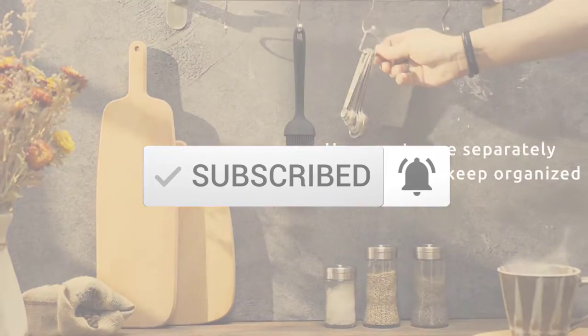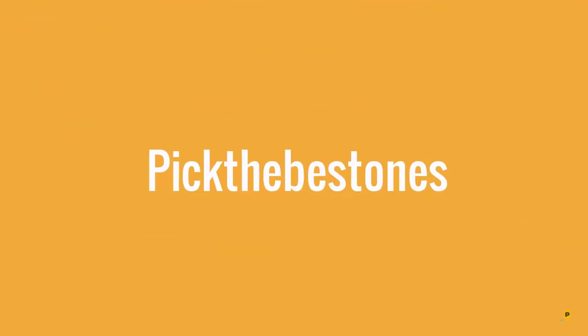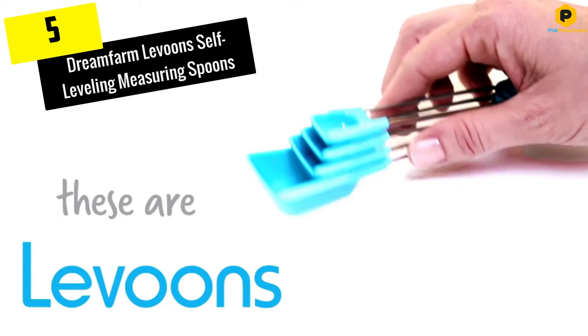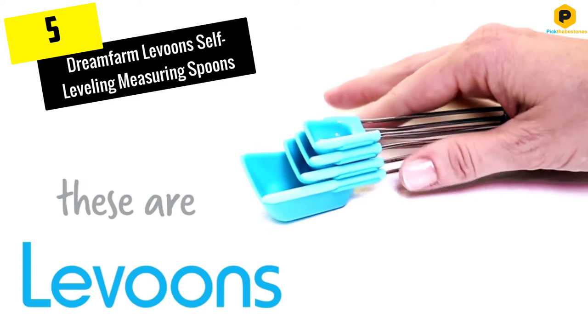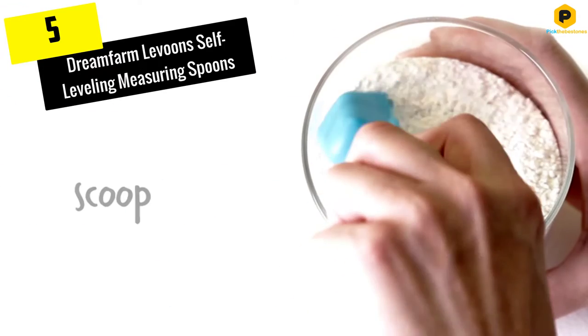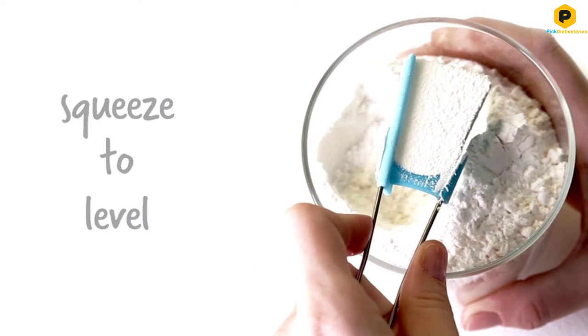Let's get started with the video. Starting at number 5, we have the Dreamfarm Levun's self-leveling measuring spoons. Precise measuring requires one hand to hold the spoon and a second hand to level the ingredients, but these spoons make it a one-handed affair.